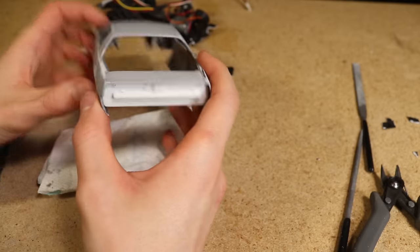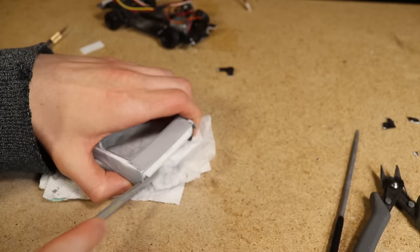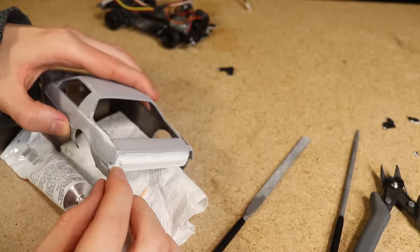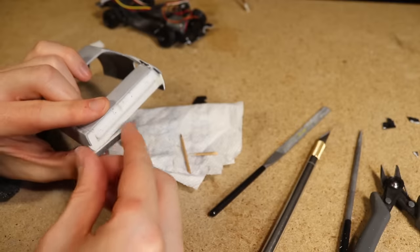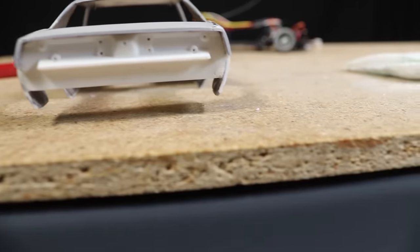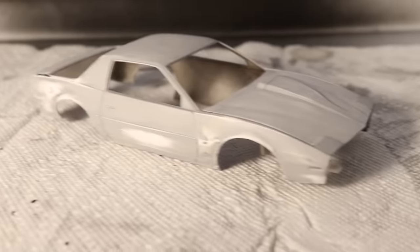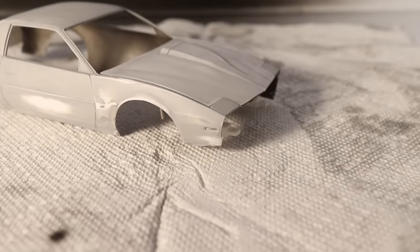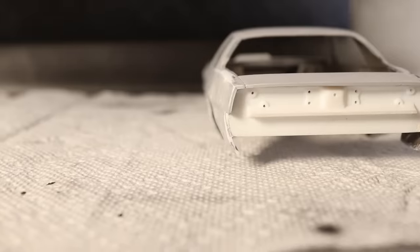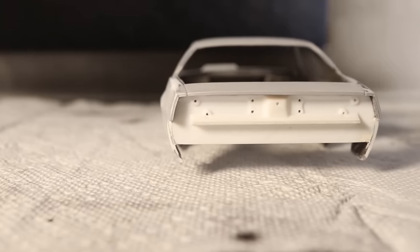Before moving on to painting, I wanted to sand the transition between the rear piece and the rest of the body so that it is flush. I also used some filler to help smooth the transition. With that complete I was now ready to move on to applying some paint. Just like adding the damage, doing a weathered or project car style primer job is something I've never attempted, but I was still able to achieve a nice result.